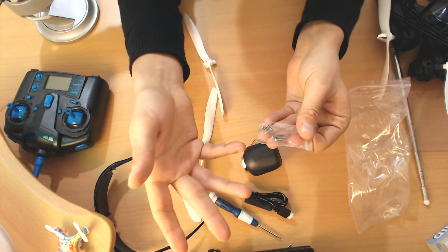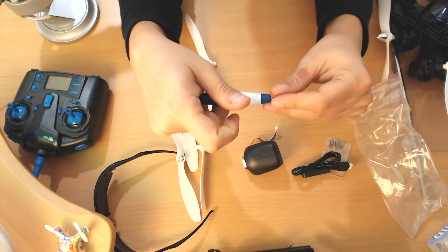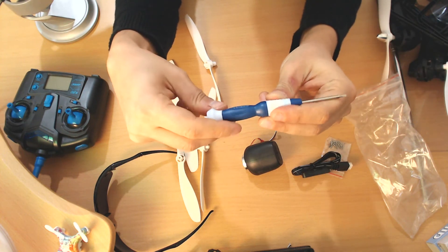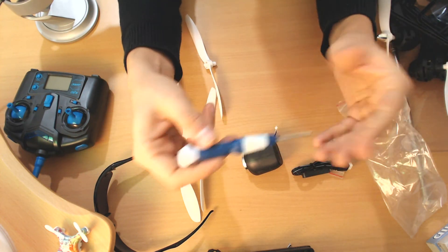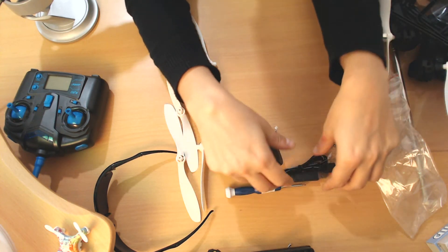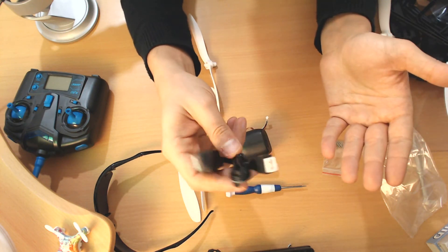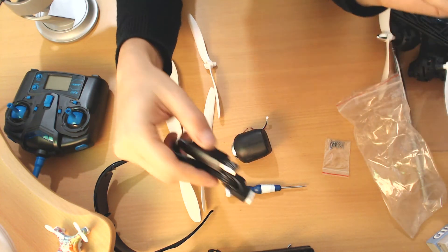We get one screwdriver, which is really unique — definitely one of the most unique ones I've received. And we get the 2S charger, just a casual normal one, nothing particularly interesting there.